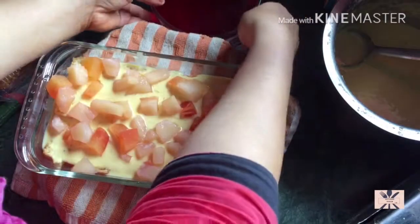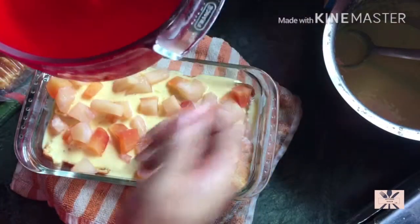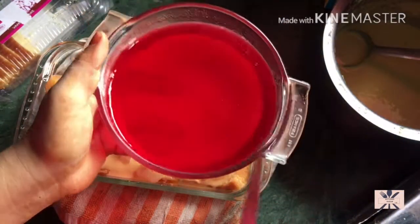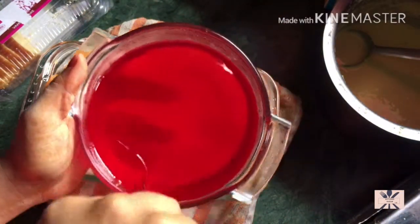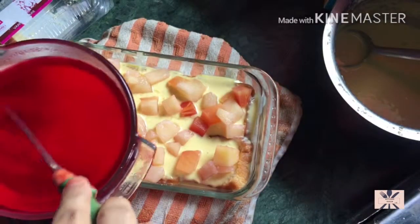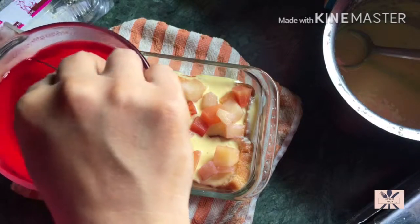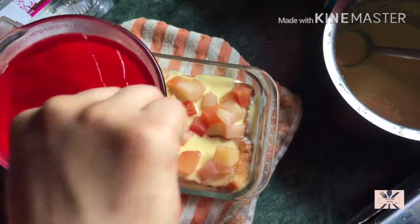I put the jelly in a bowl. It can be made very fast and easily. You have to set it for about 45 minutes. Then pass it out of the bowl and make pieces into small bits.